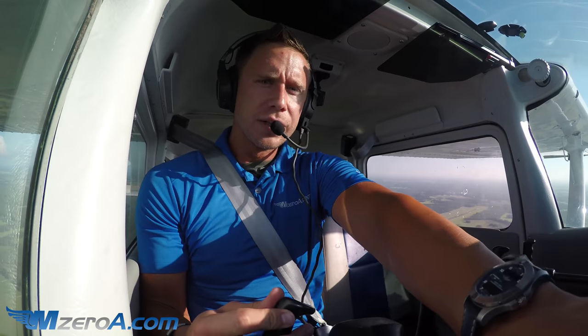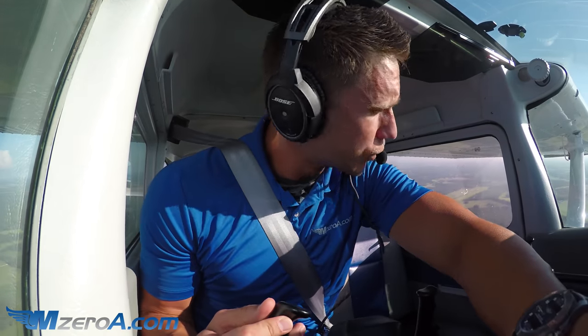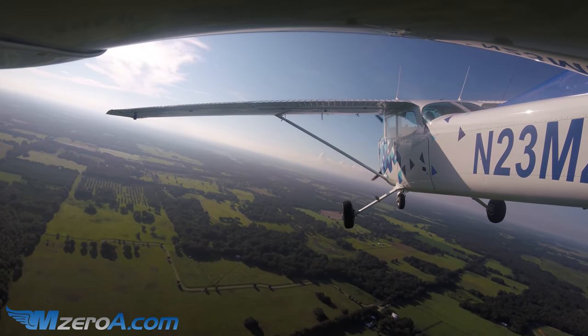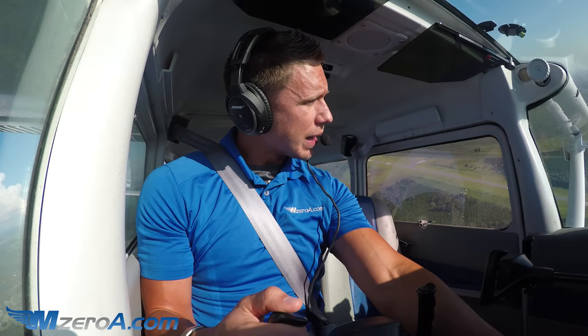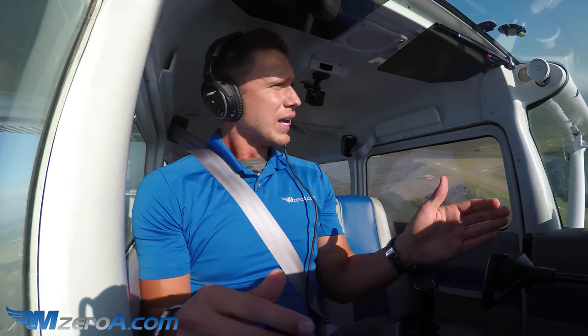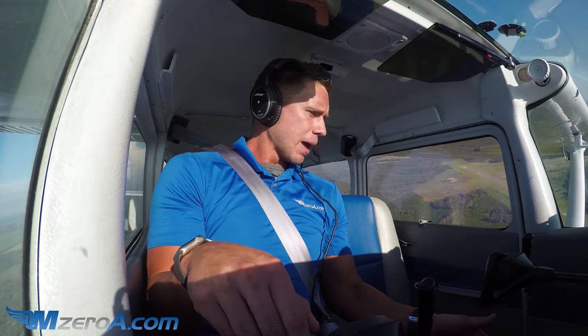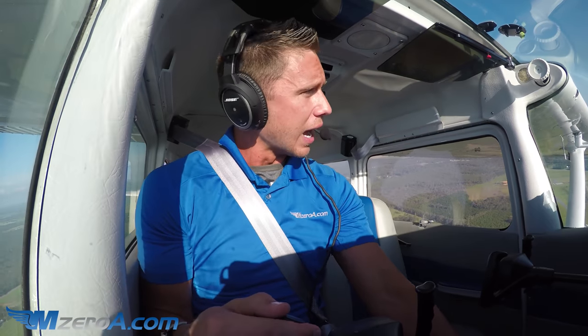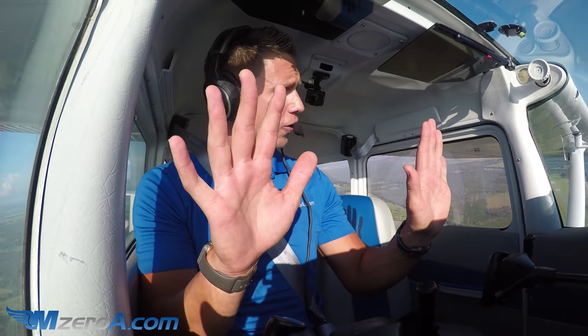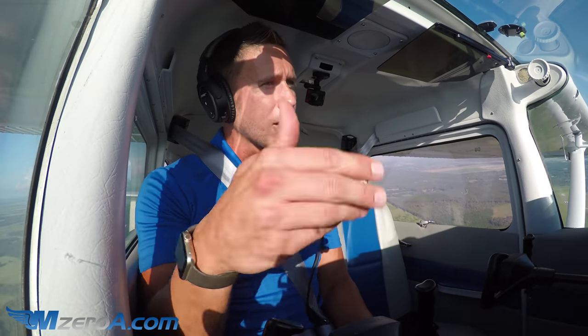As I turn downwind — and I'm doing that now. Williston traffic, 2-3 Mike Zulu turning left downwind runway 2-3 full stop, Williston. Turning downwind, I don't want to let my airspeed get away from me. I already have a tailwind. So my RPMs — I'm back to 2,000 RPMs, which is much less than a cruise setting. I've trimmed for that and I'm flying hands-free through this turn. Letting the airplane work with me.